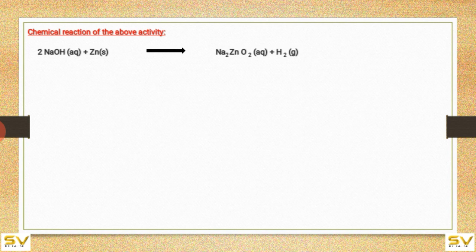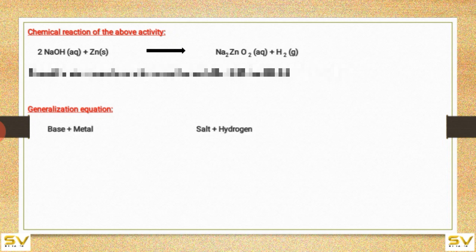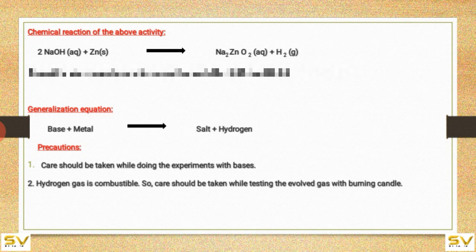Chemical reaction of the above activity: 2NaOH + Zn gives Na₂ZnO₂ + H₂ — that is sodium zincate. Generalized equation: bases plus metals gives salt plus hydrogen. Precautions: care should be taken while doing experiments with bases. Hydrogen gas is combustible, so care should be taken while testing the evolved gas with a burning candle. In this way, we can confirm that hydrogen gas is liberated when acids react with metals and when bases react with metals.